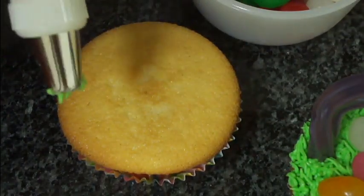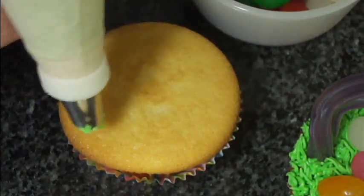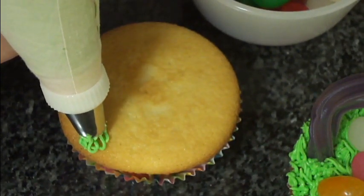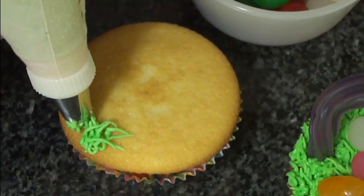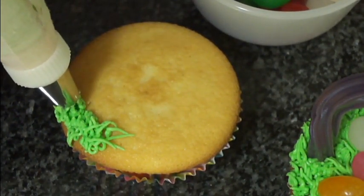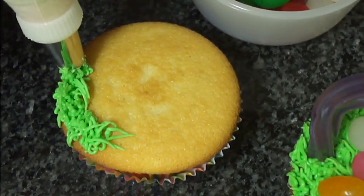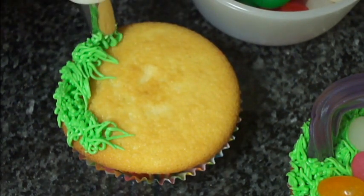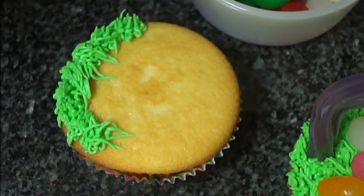Now what you want to do with this grass tip is put the tip about an eighth of an inch above the cupcake, and you're going to push it out and pull up — and that will create your grass-like frosting. You want to go all the way around the cupcake and then fill in the center as well. Be sure to get it right on the edge.